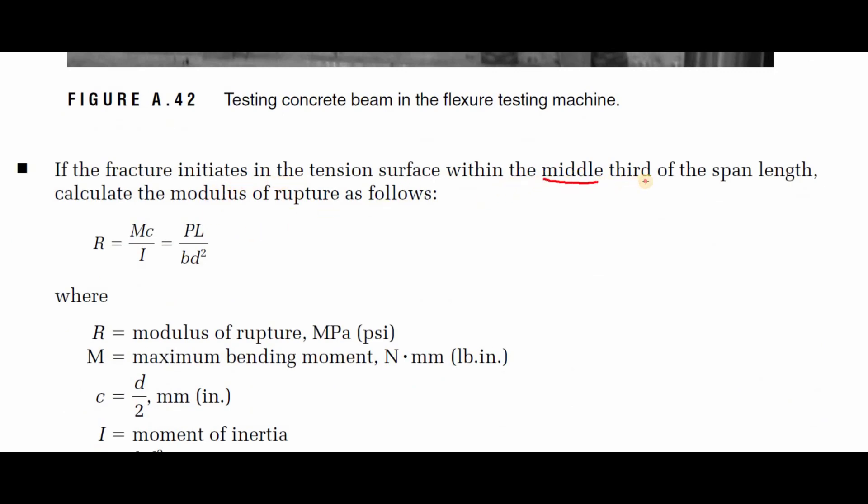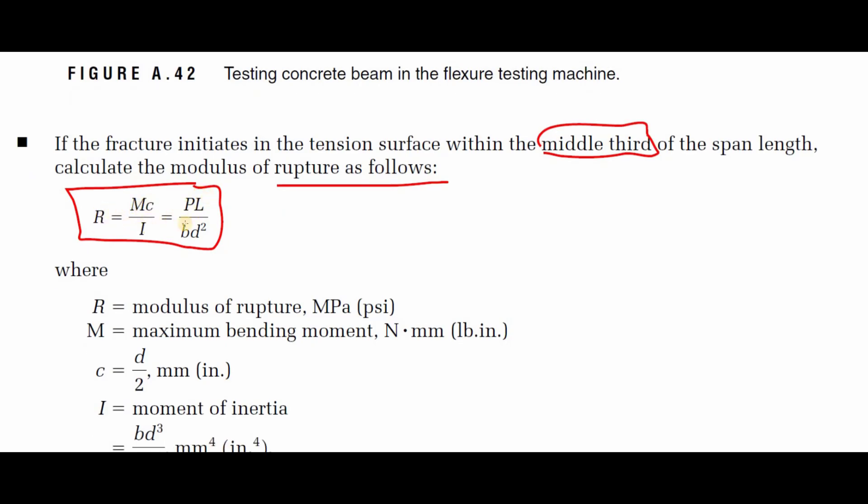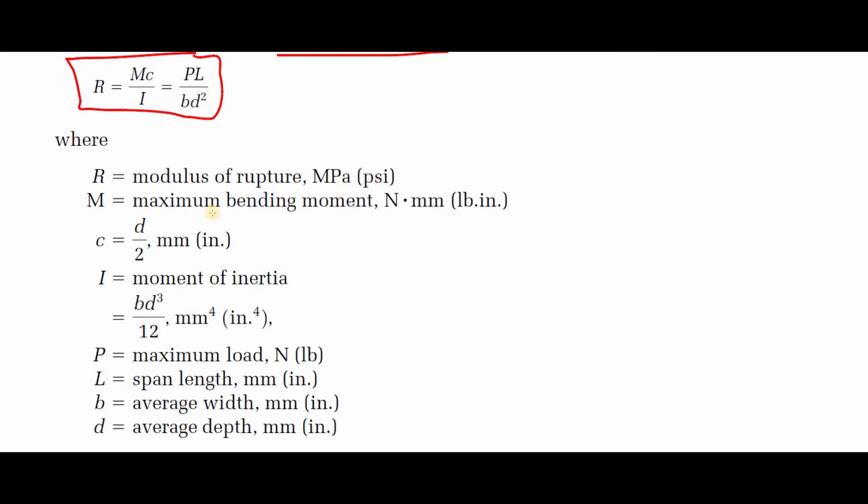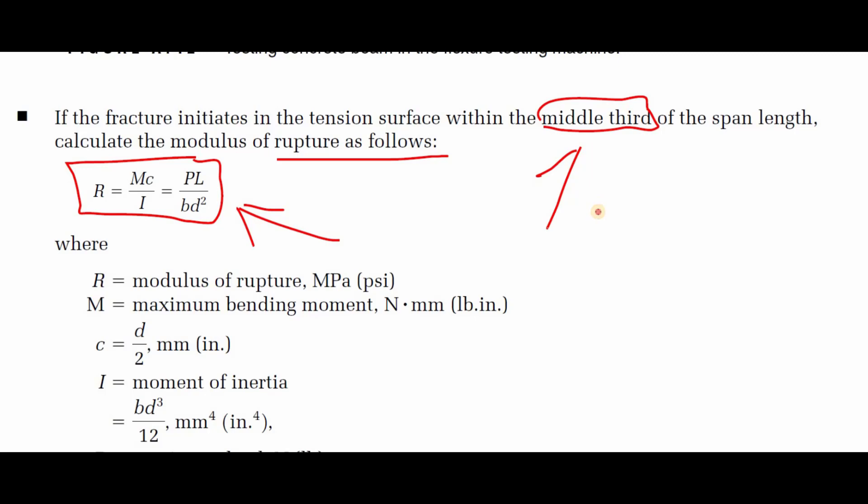If the rupture line lies within the middle third, calculate the modulus of rupture R using the equation R = Mc/I = PL / (bd²), where M is the maximum bending moment in N·mm, c = d/2 (half the depth in mm), I = bd³/12 (moment of inertia in mm⁴), P is the maximum load in newtons, L is the span length, b is the average width in mm, and d is the average depth in mm.